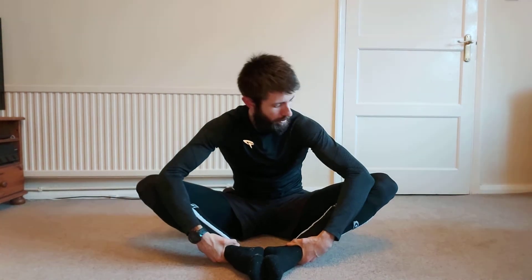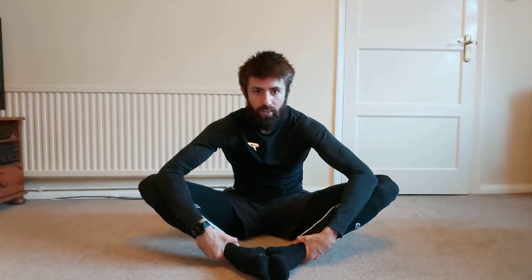The final stretch is the butterfly — working on the outside and into your glutes. Bring your feet together with heels inward, then push your elbows into your knees to open up the hips and get a stretch down the inside of your legs. This targets the adductor muscles which can become tight. It's also great for hip mobility overall — just open up the hips and hold.